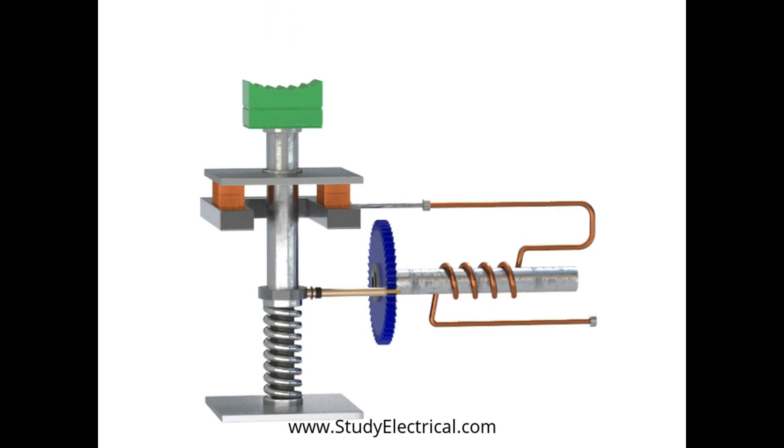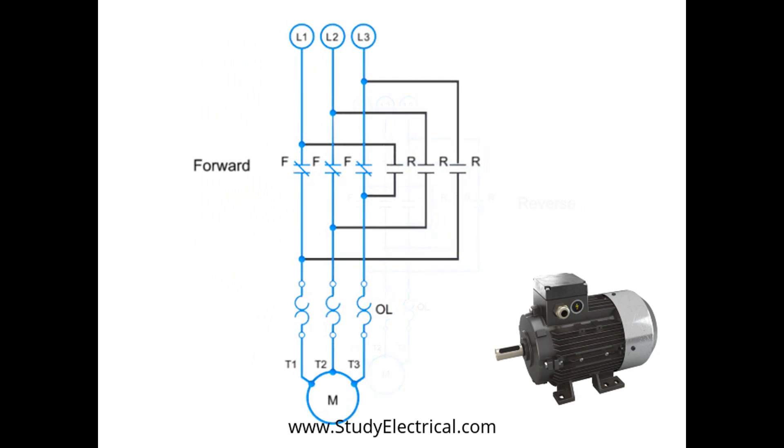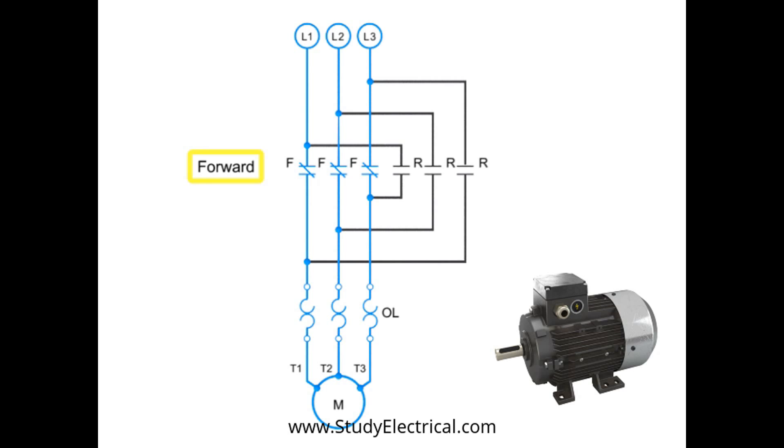Another important part of motor electronics is forward and reverse circuitry. Here is an example of the circuitry for a forward and reverse three-phase motor. When the motor is running in forward, the circuitry contacts are connected in numerical sequence: L1 to T1, L2 to T2, and L3 to T3.